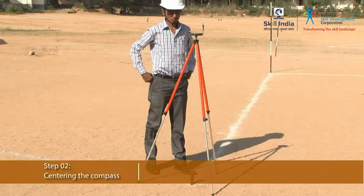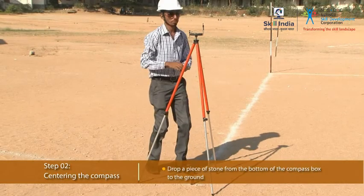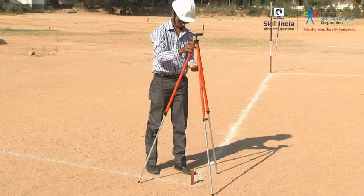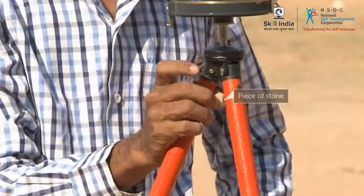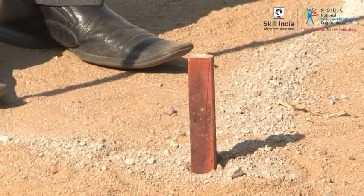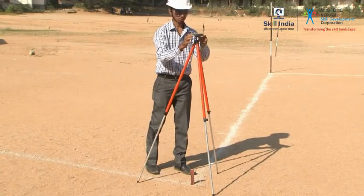Determine the centre of the prismatic compass by either dropping a piece of stone from the bottom of the compass box to the ground, or suspending a plumb bob from below the compass box to the ground.